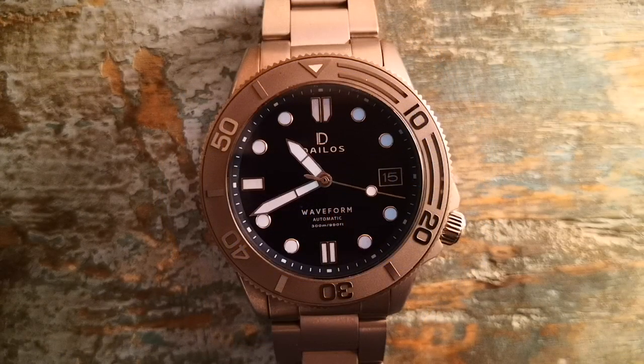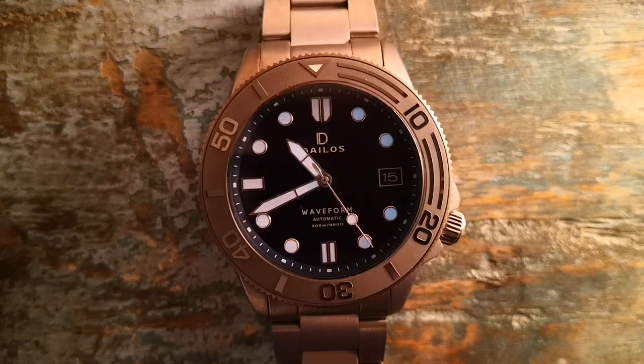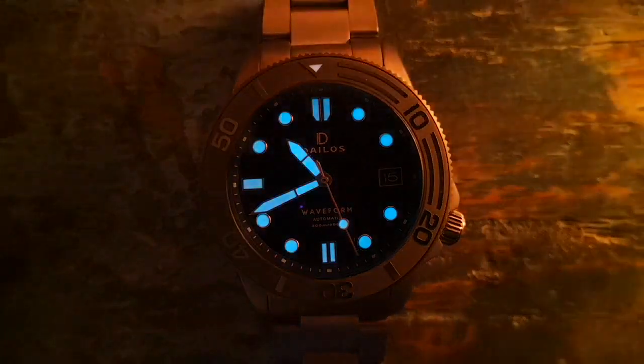The handset and indices are pumped full of BGW9 Swiss Superluminova. The lume itself is very impressive and a beautiful icy blue. Being BGW9 it does hang on for a considerable amount of time, so if you like your lume this is definitely a plus.